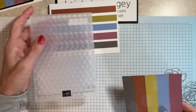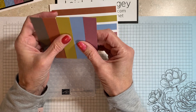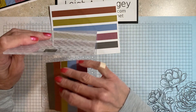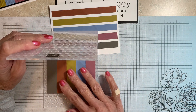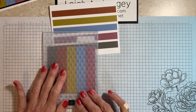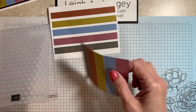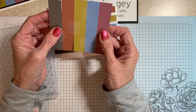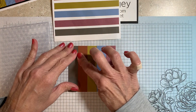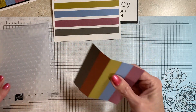Here are my strips of in-color card stock. It was kind of challenging to figure out how to get these all lined up the way I want them — butt them up next to each other, close the folder down, run it through. I'm not that coordinated, so all I did was just take some scotch tape, line my card stock up, butt the edges up next to each other, and just put some scotch tape on that.